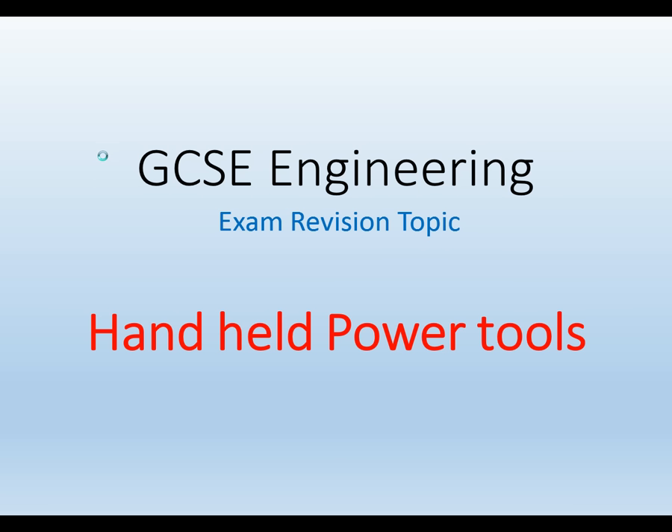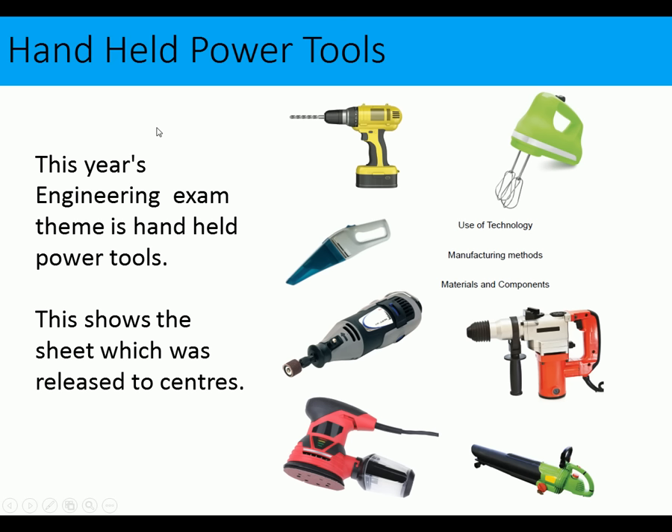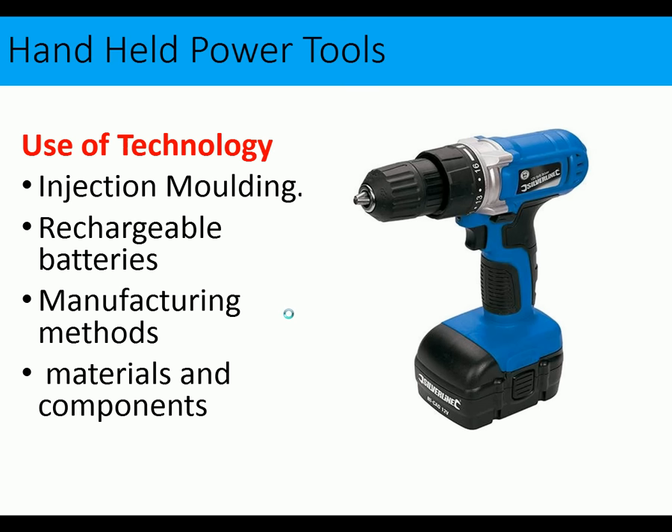This is Mr. Wrigley's GCSE Engineering, and we're looking at this year's exam revision topic which is handheld power tools. These are the images received from the exam board. The cues here are use of technology, manufacturing methods, materials and components. In this video we're going to look at things that may come up in the exam — focusing on cordless drills — including injection molding, rechargeable batteries, manufacturing methods, and materials.